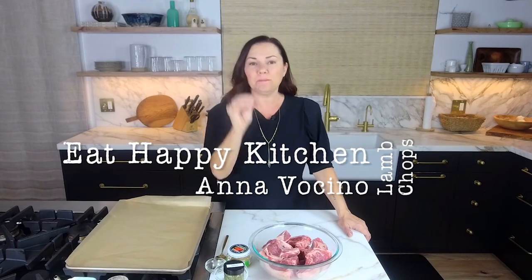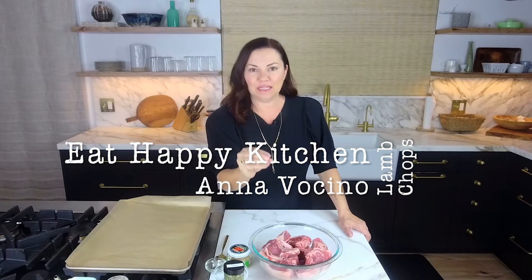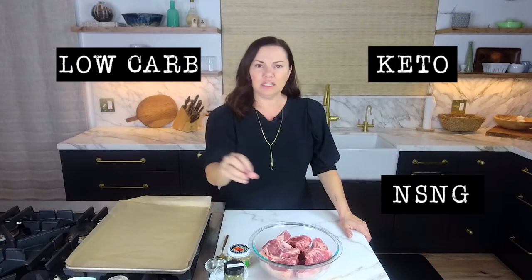Hey Happies, it's Anna Vicino from Eat Happy Kitchen. I'm here with another simple weeknight recipe. Low carb, NSNG — no sugars, no grains — keto. Whatever you want to call it, we're eating real food.